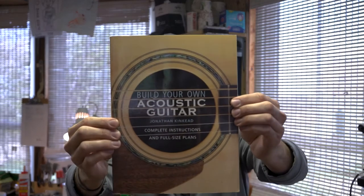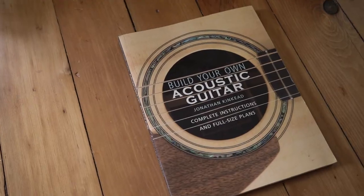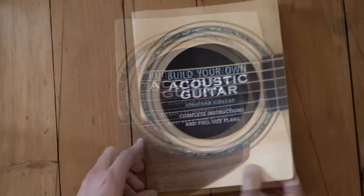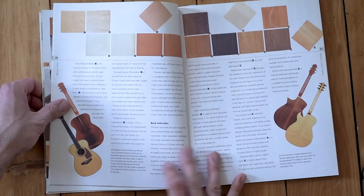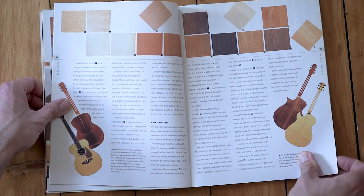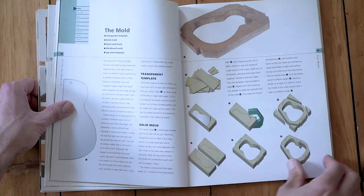To start, here's the book I recommend the most for somebody who's really trying to get in and build their first acoustic guitar. It's Build Your Own Acoustic Guitar by Jonathan Kincaid. This is just a great, well done, well-presented, step-by-step process on building an acoustic guitar. It's a very visual book, which I think is really key for a trade like lutherie.